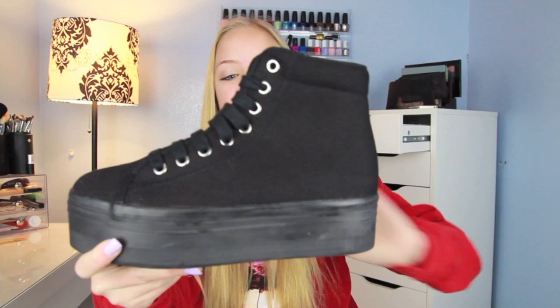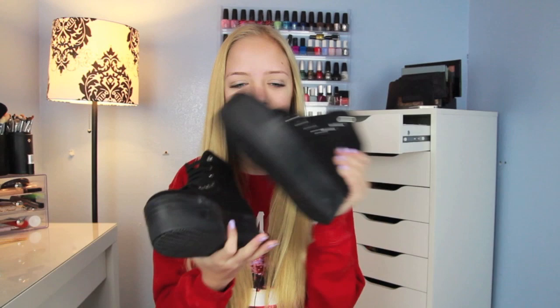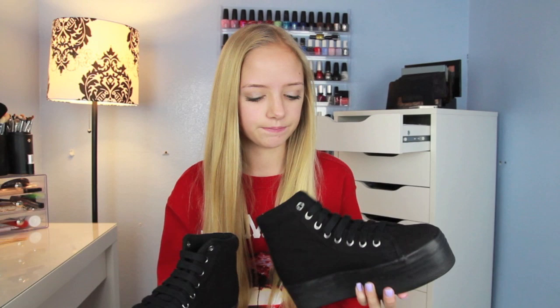So they look like this. They're just like a black high top sneaker with a big platform, and they lace up. Like I said, I got them in a size 6 because people said to go a size up. Overall when I first got them, they're not too heavy — people were saying that they're heavy, but they're not as heavy as I expected. They're laced really weird though; I don't like how they're laced so I'm probably going to re-lace them.